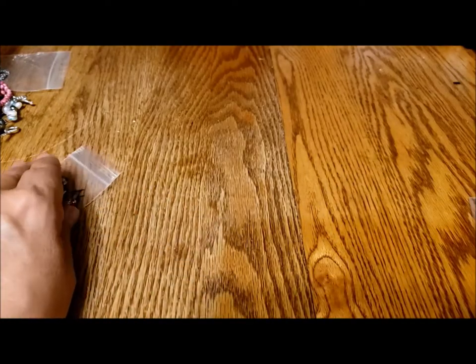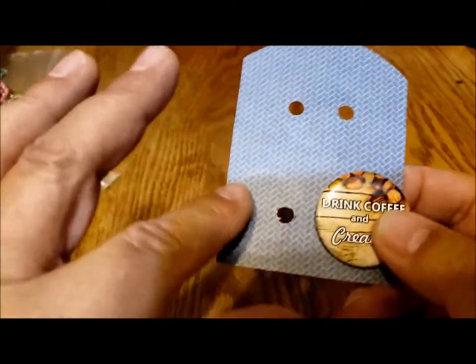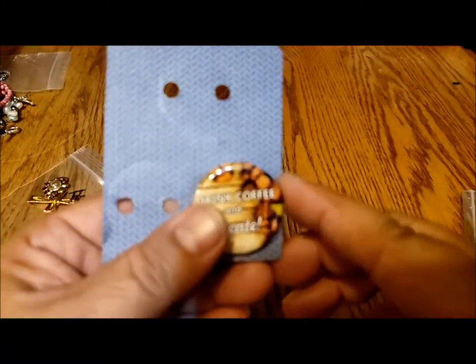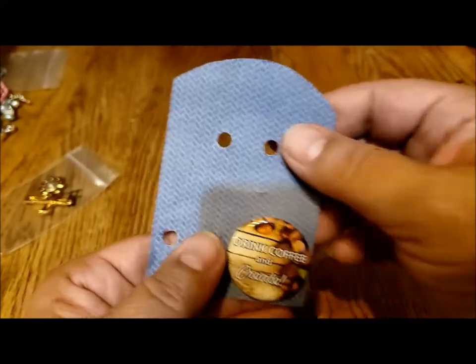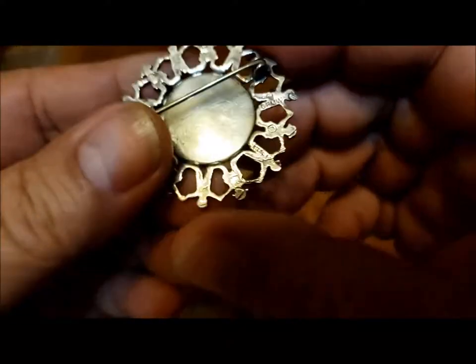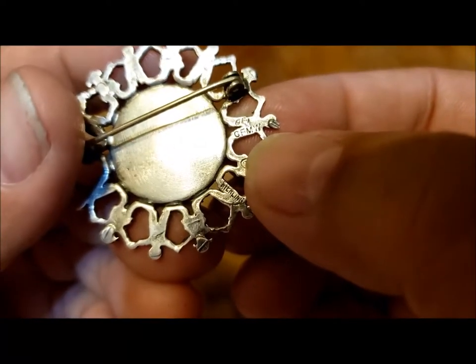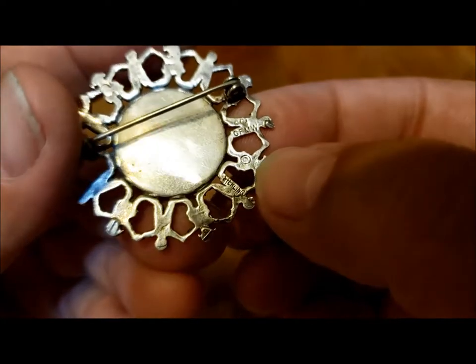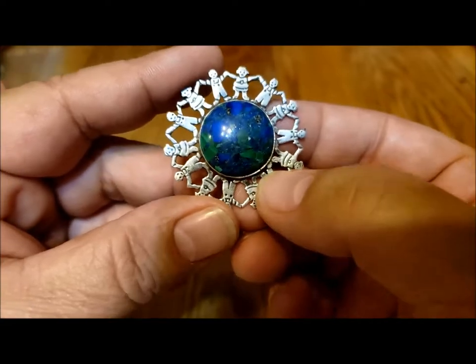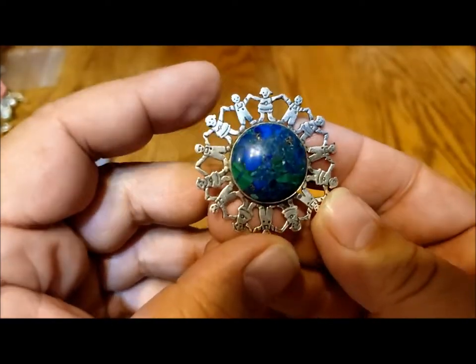I also won a set of three buttons — one was a sugar skull, one was a cat doing something, and then there was the 'drink coffee and create' one. My grandchildren made off with the other two because they like pendants. I also purchased this beautiful silver pin — it says sterling — with malachite and lapis lazuli on a beautiful 'children around the world' style pin. I thought that was very, very pretty and I was the only one who bid on it.